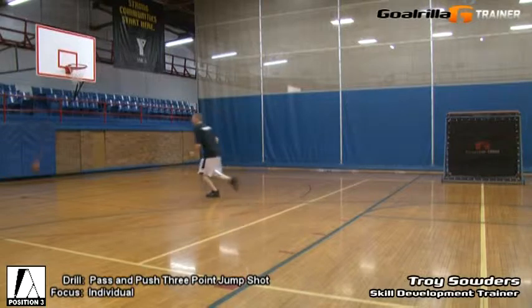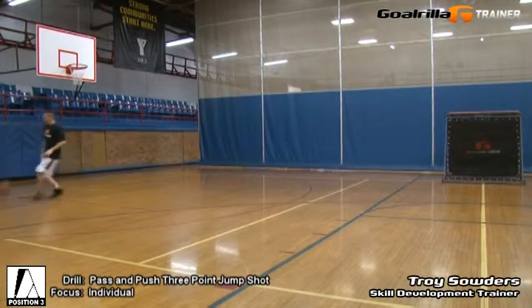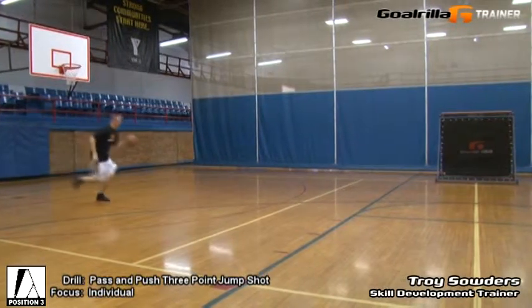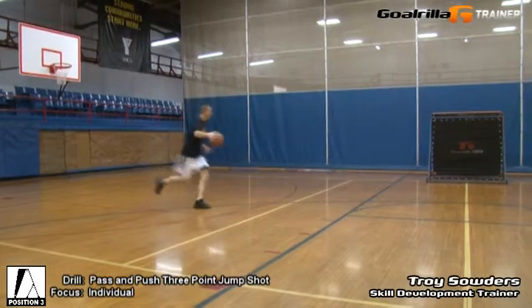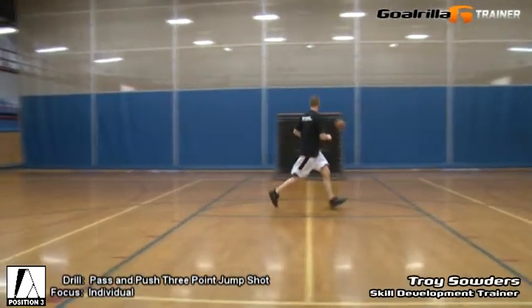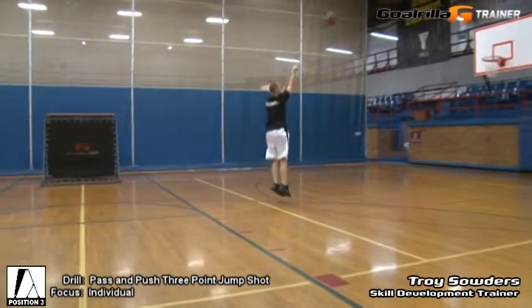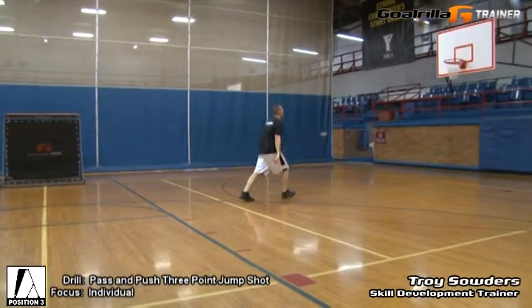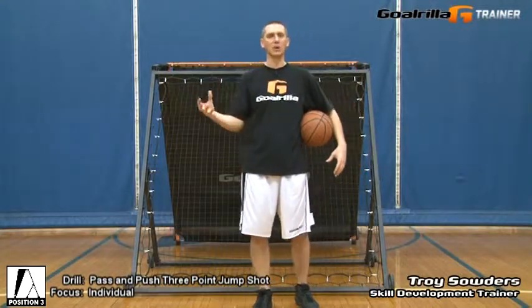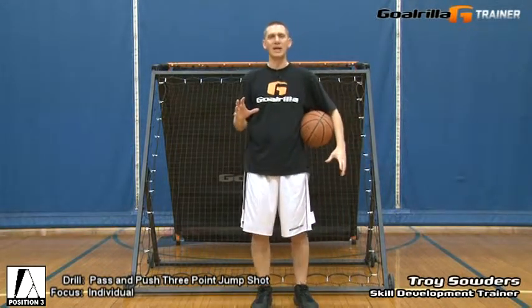Once I'm done, I'm going to go get the ball and again push the ball off the floor, go with my left hand, outlet it off the G-Trainer, get a lead pass, head into the other three-point line, and knock down a jump shot. I'm going to repeat that process, executing ten full-court pass and push three-point jump shots. When I'm done, I'll have a nice full-court jump shot workout simulating a three-point jump shot, an outlet pass, a push, receiving of an outlet pass, and then the transition into catching the ball at three-point range, stepping into a jump shot, and knocking the shot down.